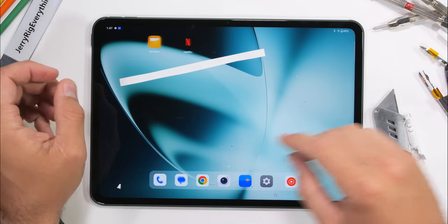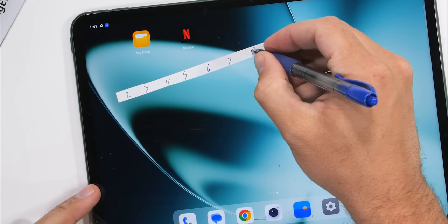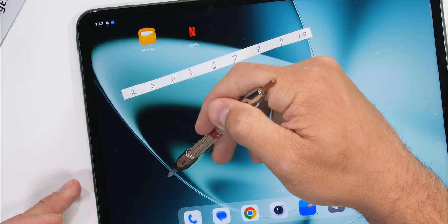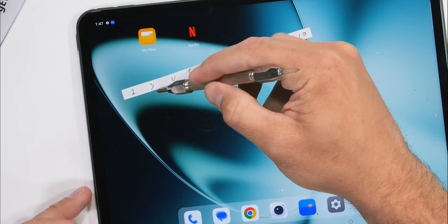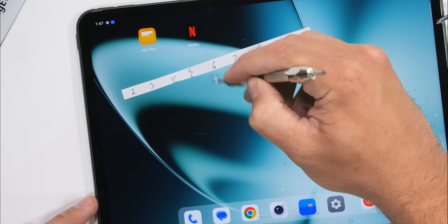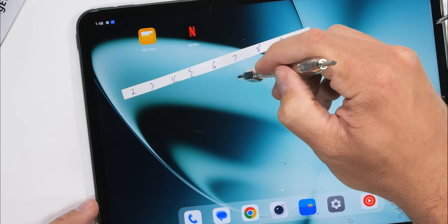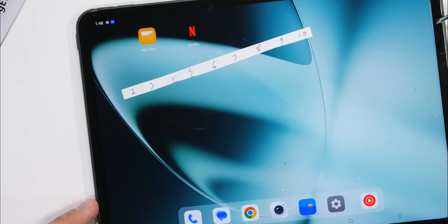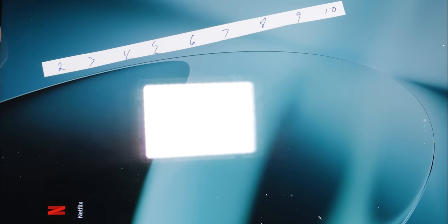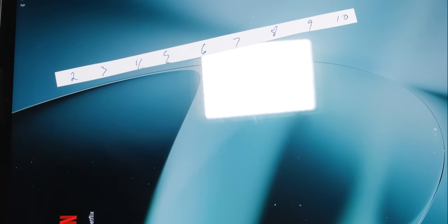If OnePlus is trying to wiggle its way into the iPad market — of which Apple sells like 60 million units every year — they'll need to be manufactured from similar materials and have similar build qualities. If you remember, the most recent iPad amazingly did not snap in half during my bend test. Here on the OnePlus Pad, we see no markings between levels 1 and 5, but we do see scratches at a level 6, with deeper grooves at a level 7 — so far right on par with Apple's iPad.